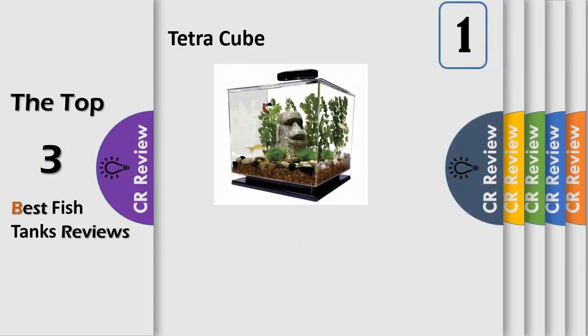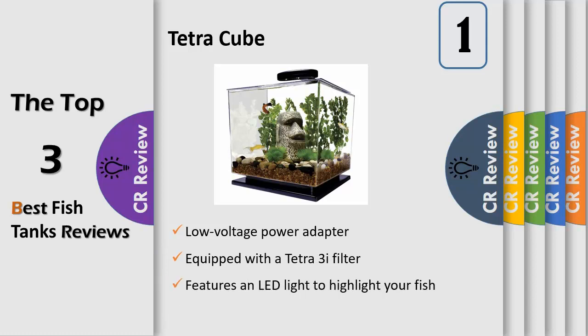The Tetra Cube Aquarium Kit is the perfect starter aquarium for kitchens, dormitories, classrooms, and offices. The 3 gallon kit fits almost anywhere. The sleek and seamless tank is as transparent as glass and provides a unique and exciting panoramic view of your personal underwater habitat. The kit is equipped with a Tetra 3i filter to keep your tank clean and provide a perfect environment for your fish.